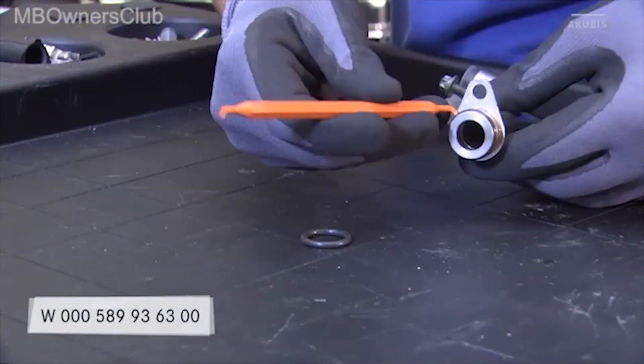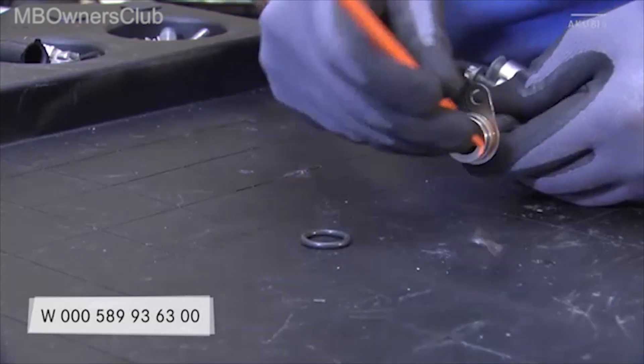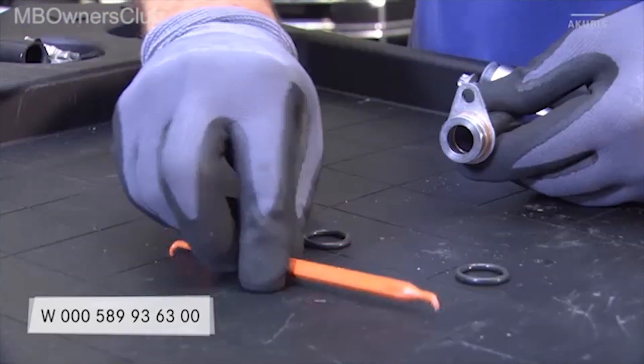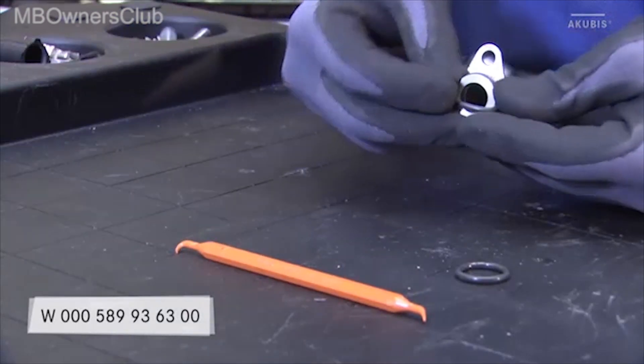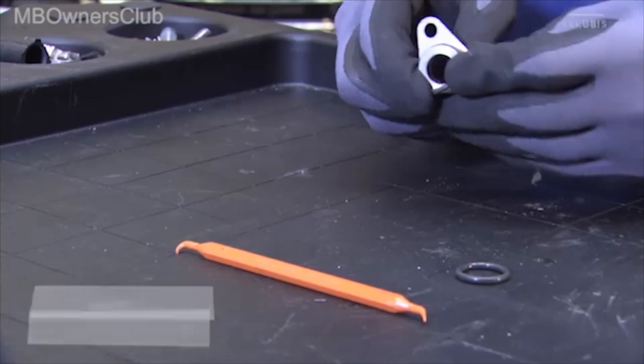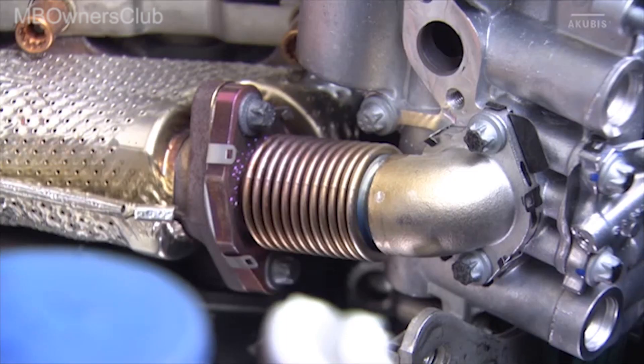When reinstalling, renew the O-rings and, if necessary, the lines. Use a plastic tool to change the O-rings.